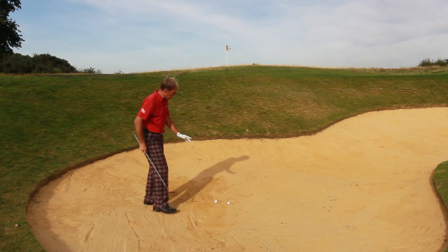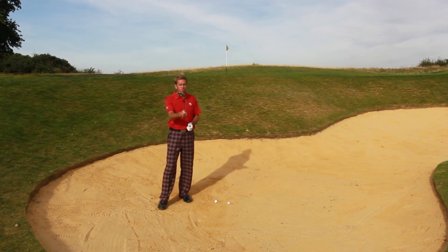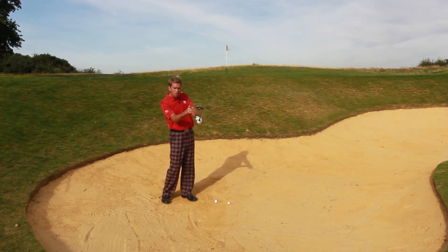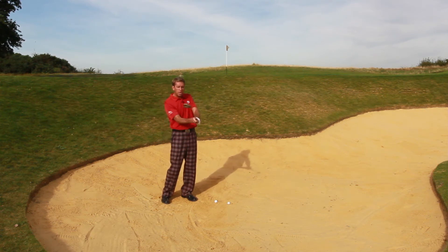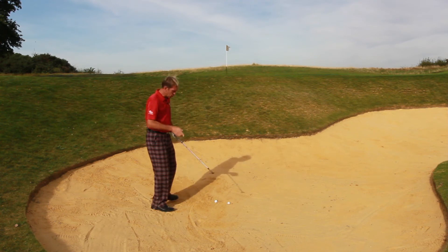So first of all, let's look at a scenario where the flag is fairly close to the lip of the bunker. What you're going to do here is open up the club face quite a lot — quite extreme in fact — and hold it very firmly, because the objective here is to hold that club face very, very open as you go through the shot. The sand, because the ball's plugged, will want to twist that club face into a straight position. Your job is to hold it really open and lead with the heel of the club. If you can do that and hit down into it hard from a steep angle of attack, the ball's going to pop up. So let's look at that one first.